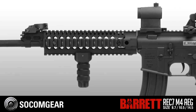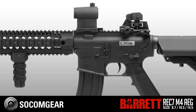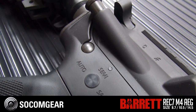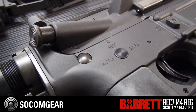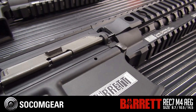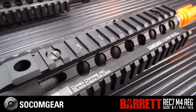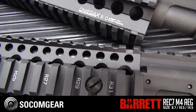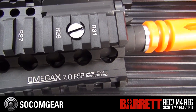These are the SOCOM Gear Barrett Rec 7 M4 rifles. There are three different sizes, and what's great about them is that they're completely tricked out with all the Madbull accessories and VFC internals put together in one awesome SOCOM Gear package. The three sizes are the long rifle at 14 and a half, the mid-length at 10 and a half, and the CQB which is just a little over eight and a half inches.